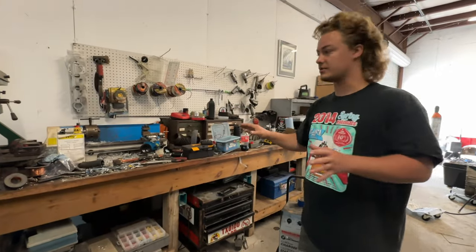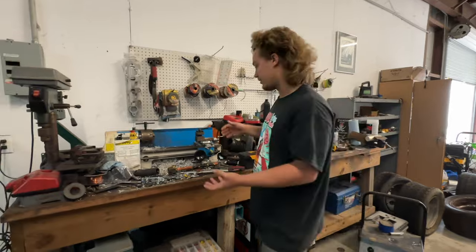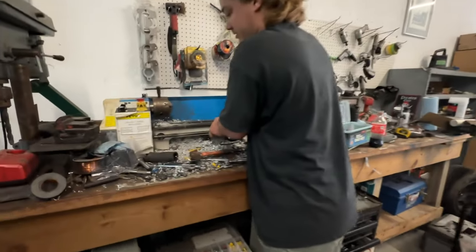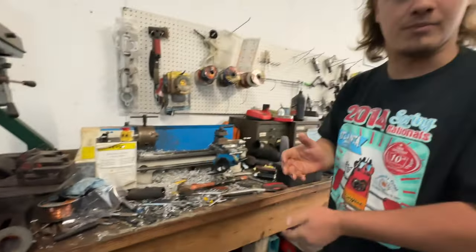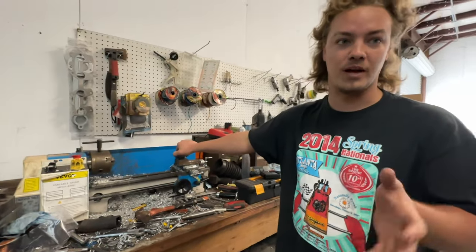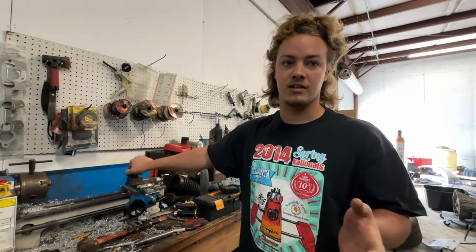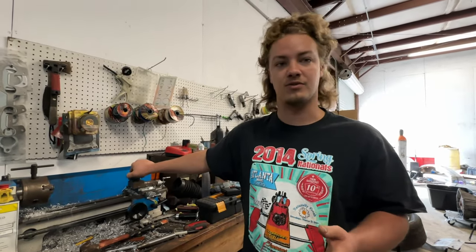So where this lathe really comes in handy is for your cramped-for-space situation. This thing weighs like nothing — I can pick it up. A lathe that you would get used is going to be a couple thousand pounds. No way you could pick it up unless it was on wheels. You might be able to move it around, but that's not very practical for our uses.